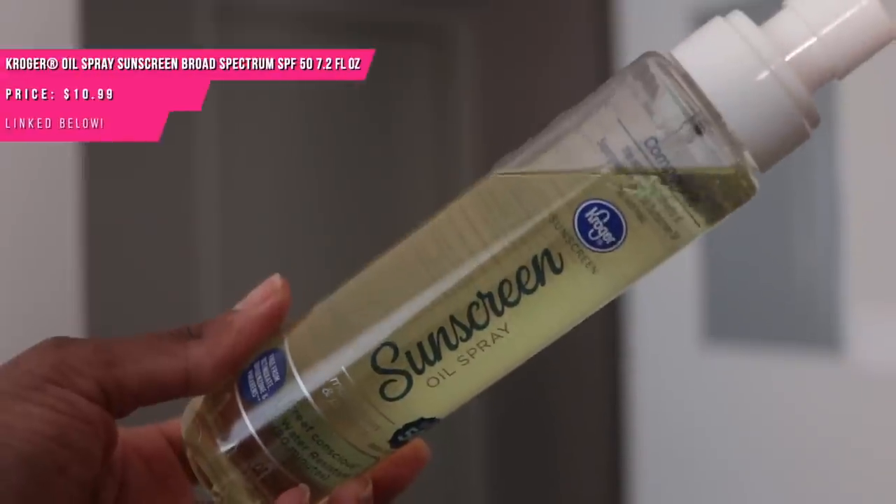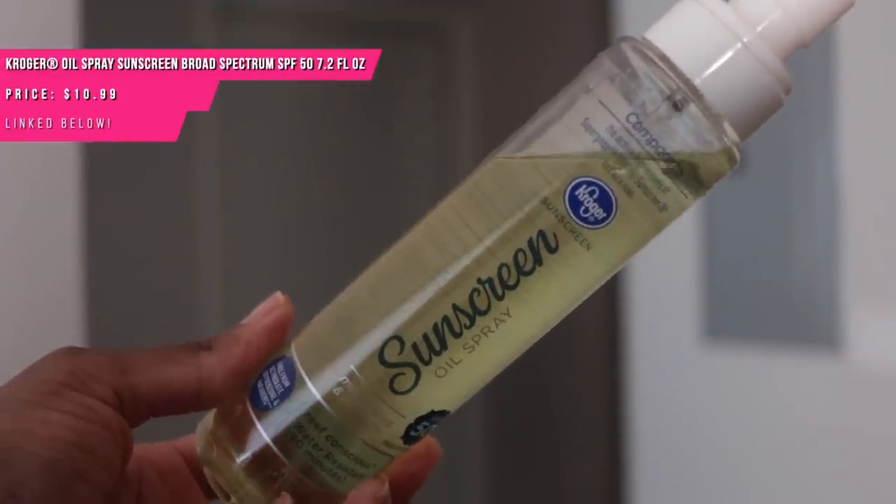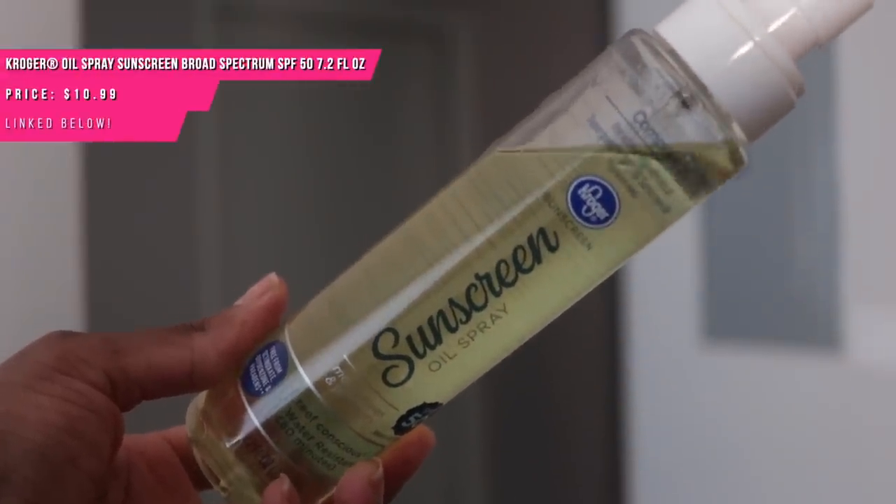However, if you're not looking to spend the Supergoop coins — because even this little one costs a little penny — Kroger comes through yet again. We've been talking about this Kroger sunscreen oil dupe for at least the last two or three years on this channel. It even says on the packaging that it's compared to the Supergoop Glow Oil.